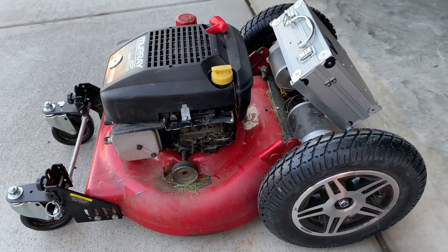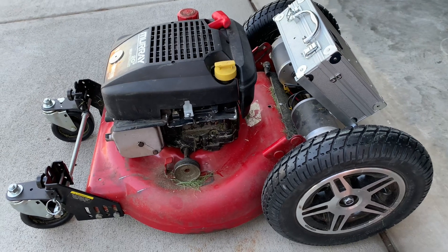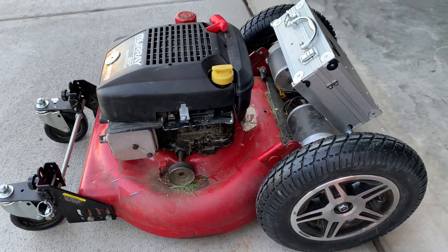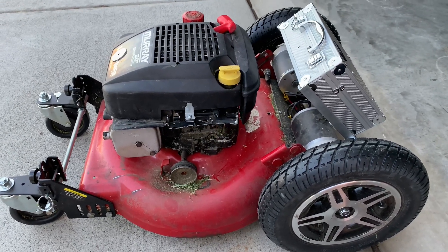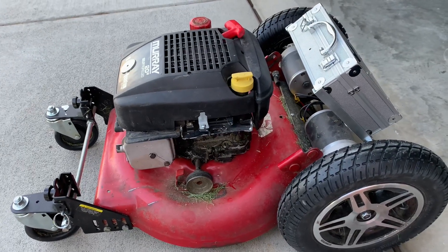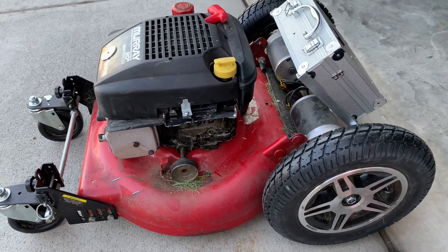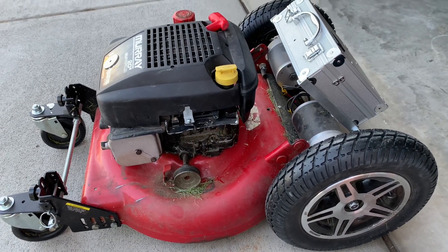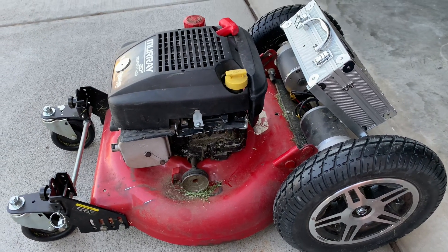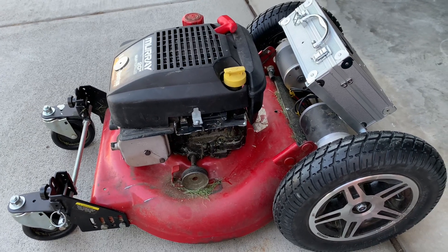Today I have another experiment to show you. As you can see, this is an RC lawnmower. I didn't have a chance to record the steps of putting it together, but I can explain some of it for you.